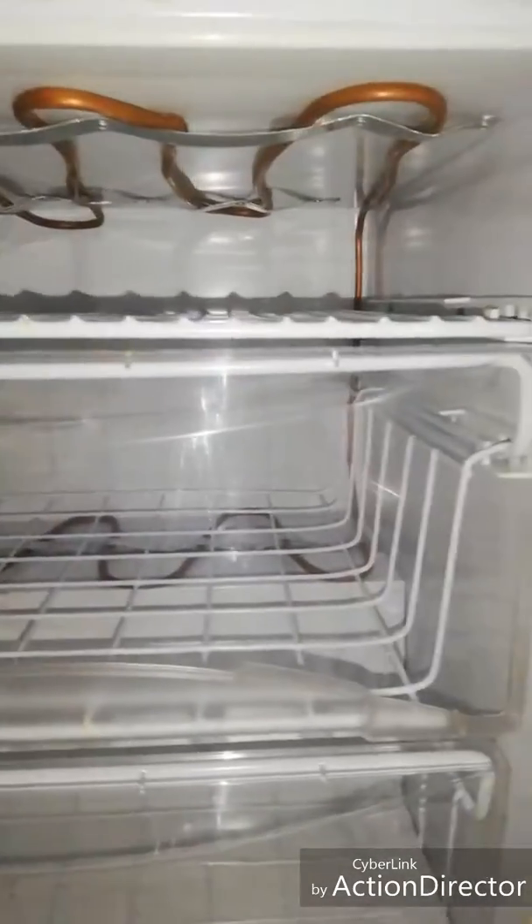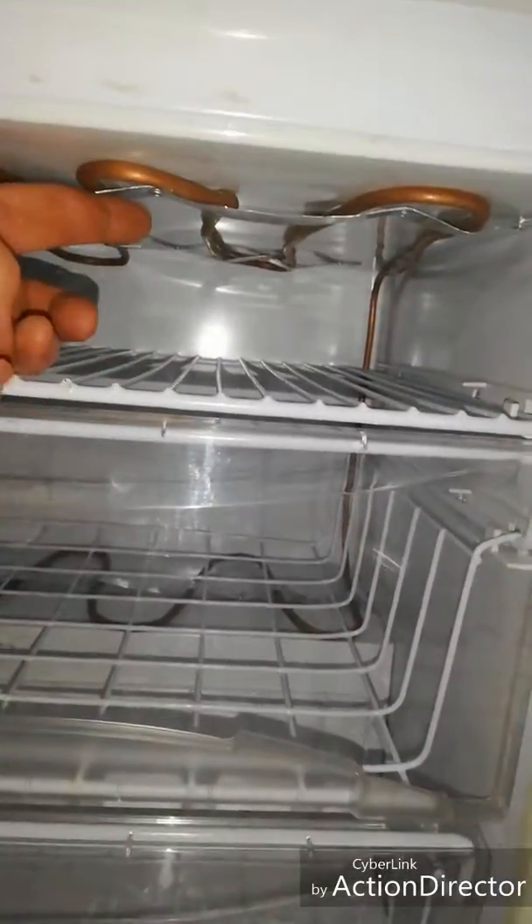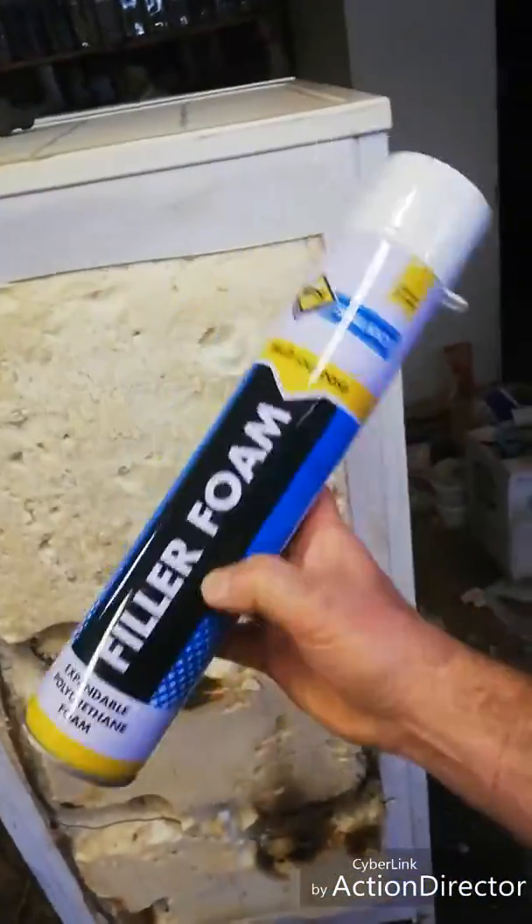Let me show you inside the fridge — let's get the light on. There we go. New pipes. I just used these flat metal strips with pop rivets to hold them into place. It's not the neatest of jobs — I've done it very quickly, this is for myself, I need a fridge.